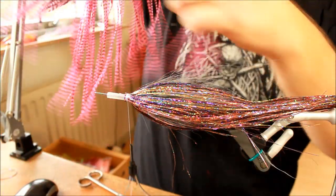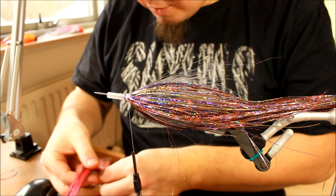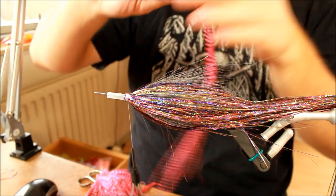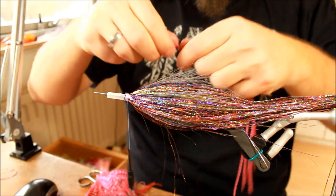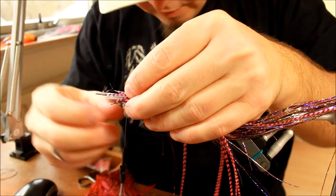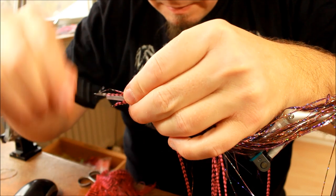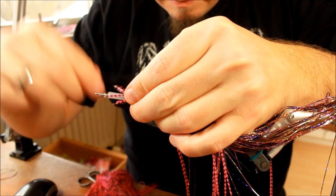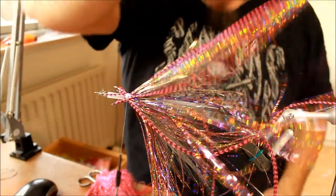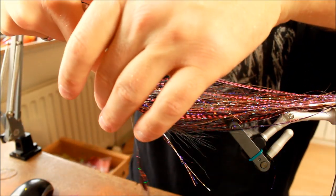I'm going to take some hackle feathers — some pink grizzly hackle feathers — because they are going to add some contrast and they are going to look great on this pattern. Again, trying to distribute them all the way around the tube. This will also add a lot of life to the fly. Cutting off the leftover stems.